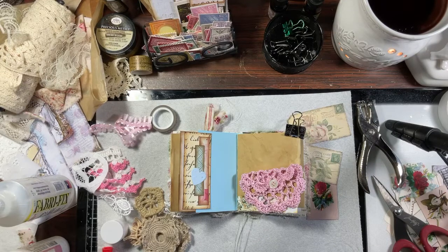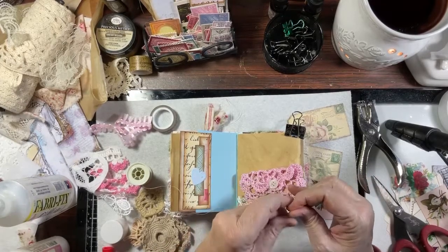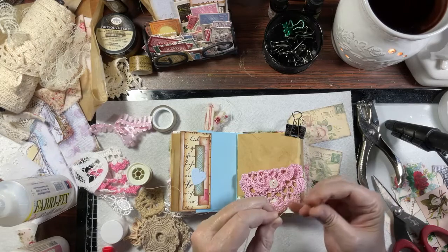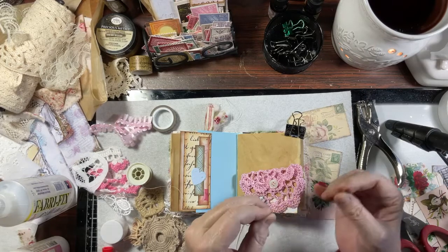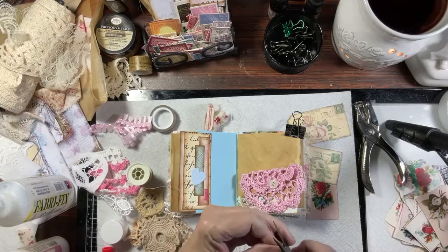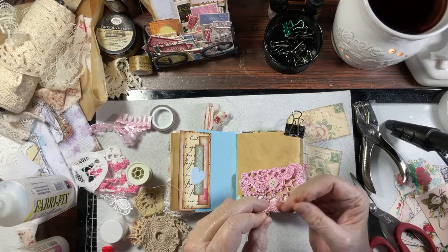Which means I need a needle and thread. Let's see — let's cut it. I'm trying to think of what's going on.